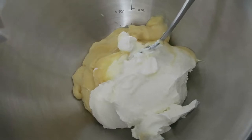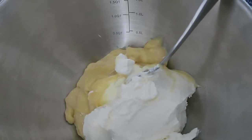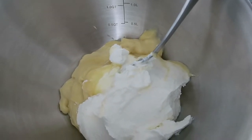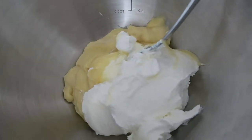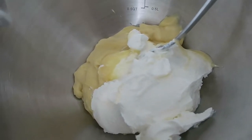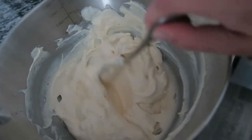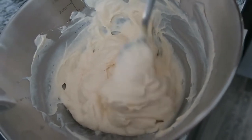Next you mix a can of cream of chicken with eight ounces — or one cup — of sour cream. You're going to mix that together. I just put a splash of water to thin it out a little bit. Other recipes say like one third cup of water or milk, but I don't like to do that. I leave it a little thicker, so I just put a splash of water in the mixing bowl. This is the consistency of the sauce, I guess you would call it.